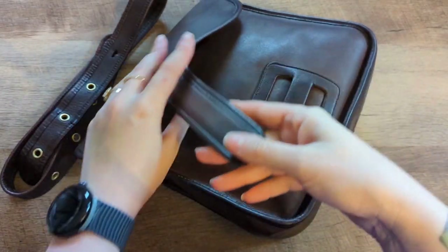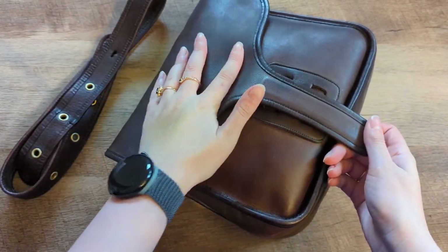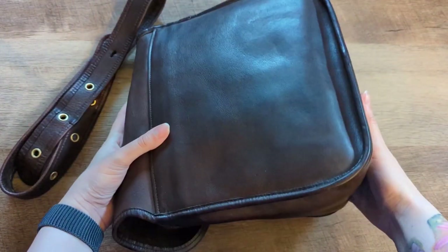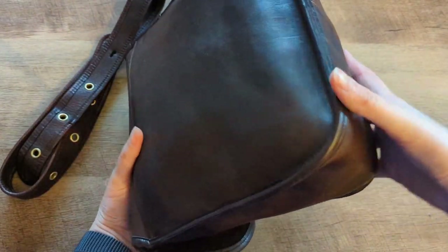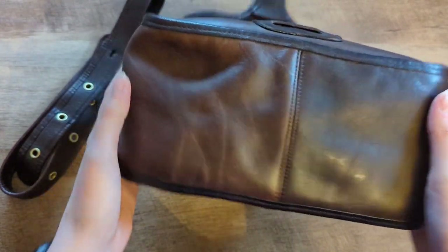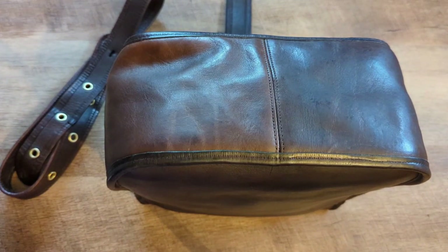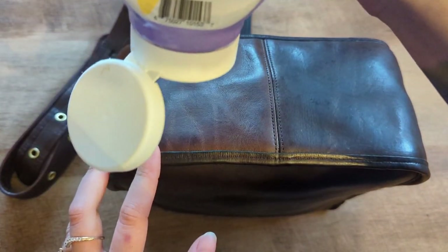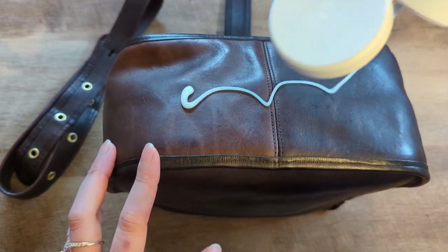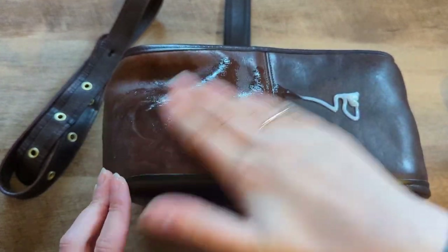Okay, the bag has dried for the most part and we are going to add leather CPR now. So let's go in the same order — we'll start at the bottom and then work our way to the top. Losing daylight so I apologize for that in advance.